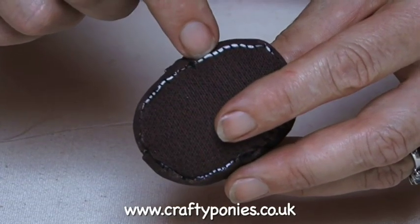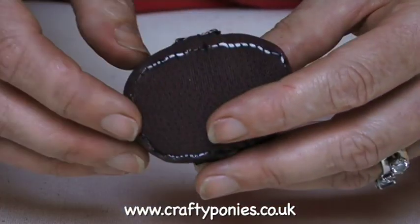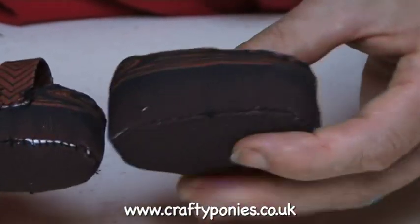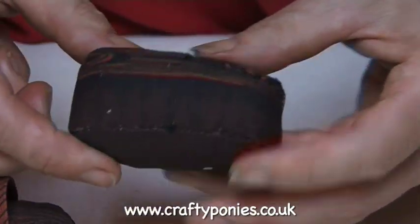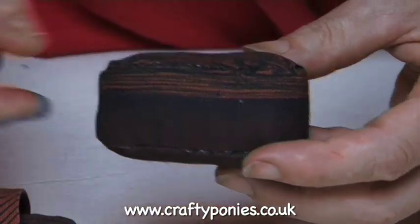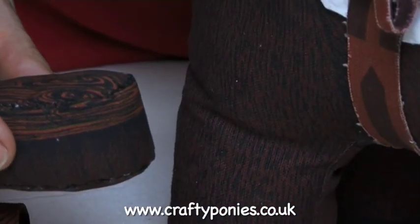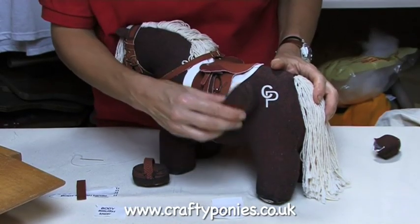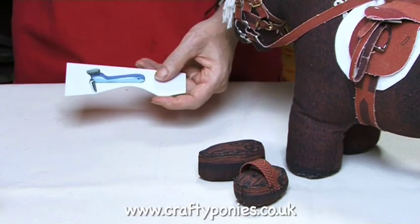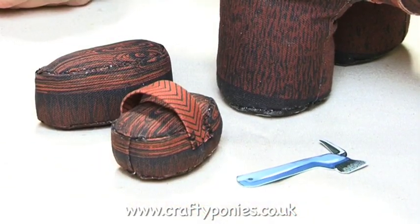If you have got little white bits showing, simply take a black permanent marker pen and just dab over it to colour in the white bits. Here is a completed dandy brush — you sew the dandy brush up in exactly the same way. Using these brushes, the children can go onto the website and learn how to brush the ponies. This is a hoof pick and it forms part of the grooming kit, which forms a basic grooming kit for your children to play with.